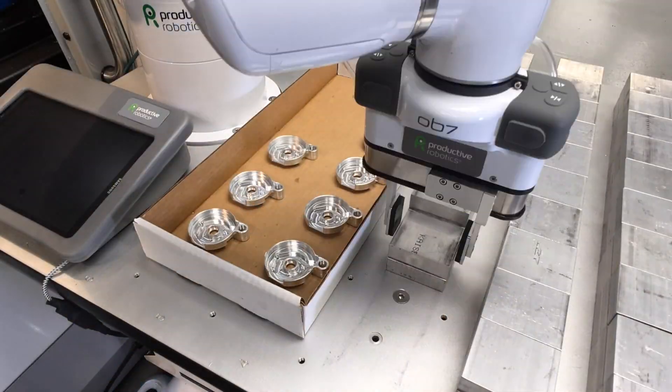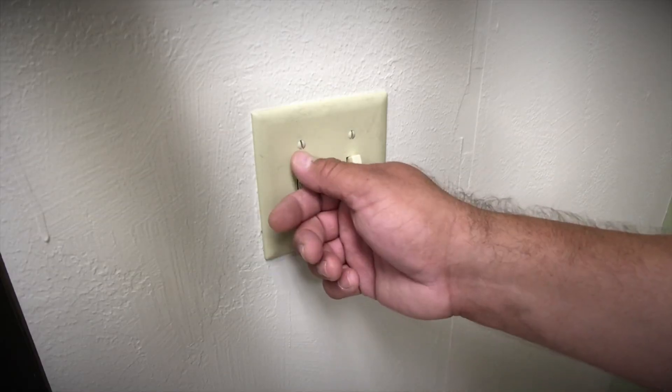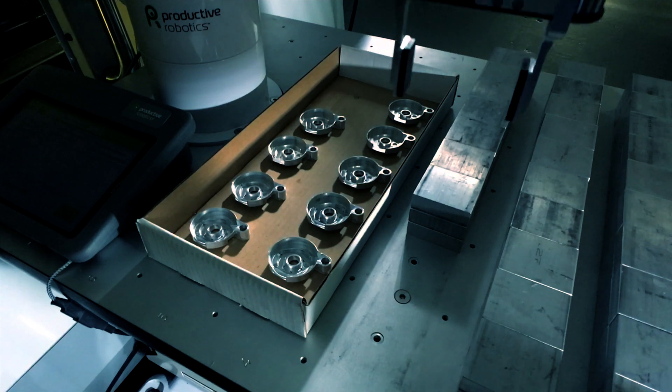OB7 is a highly flexible production tool, one that will keep your machines running lights out, 24-7.